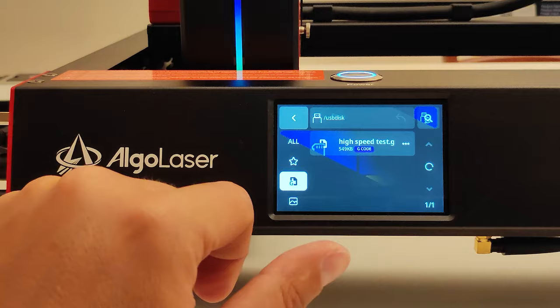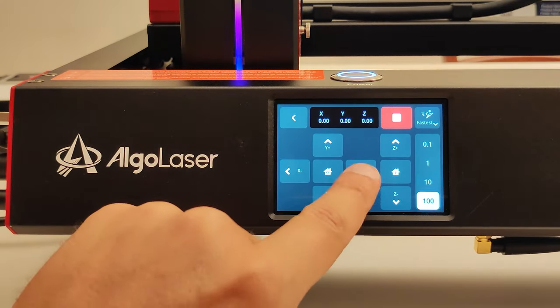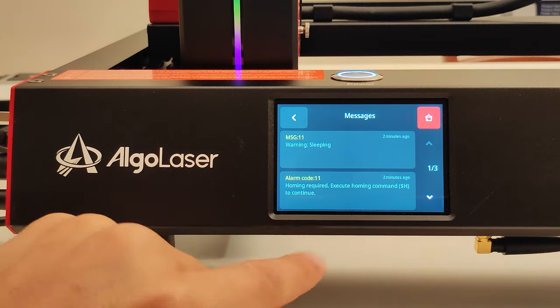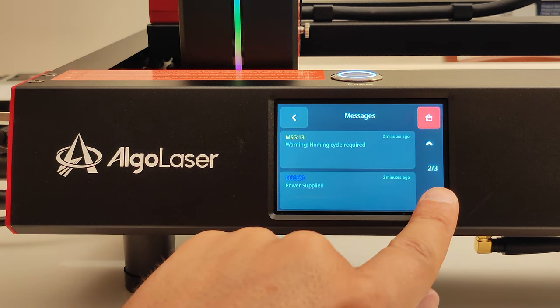Furthermore, the display shows us all aspects of the machine, describes any errors, helps to understand the status of the machine, and much more. It's the first time I have seen controller software done so well.